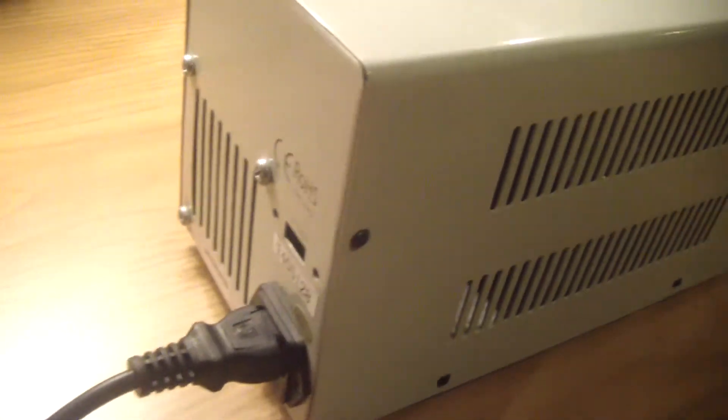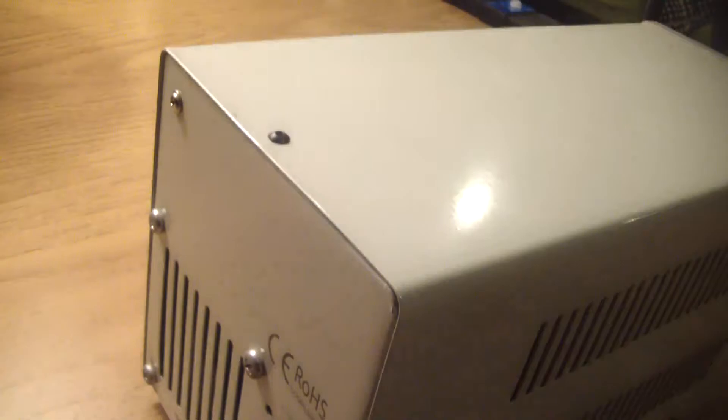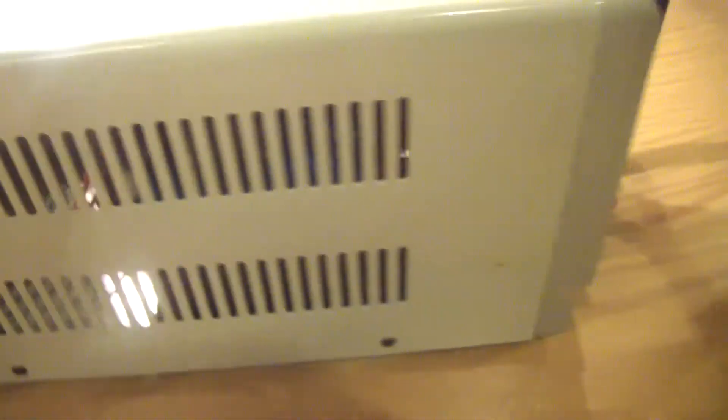There's a convenient plug on the back and there's even a fan. I haven't wired up the fan but I could do that if heat becomes a problem, though I doubt it will.